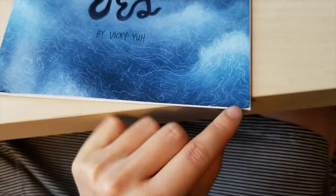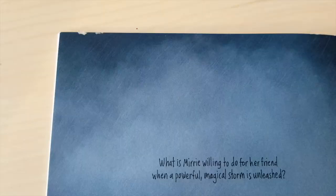But later, when I checked, I saw that there were scuffed edges and even some weird sticky material on the back.